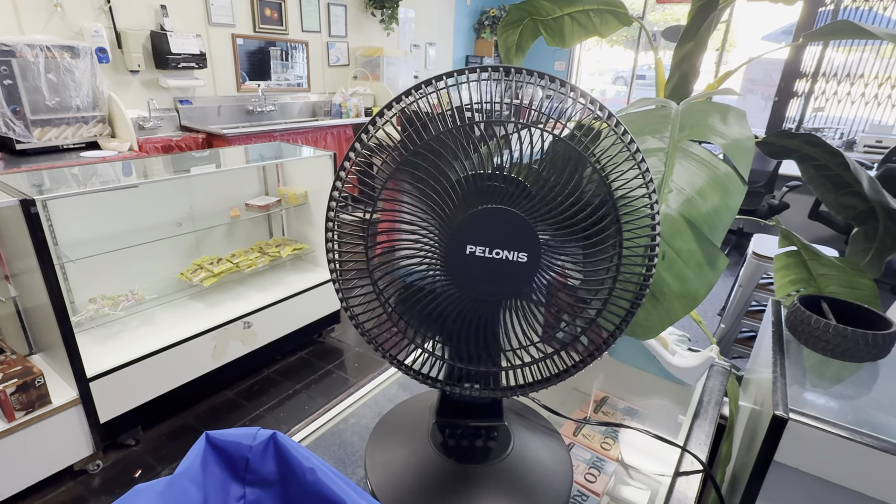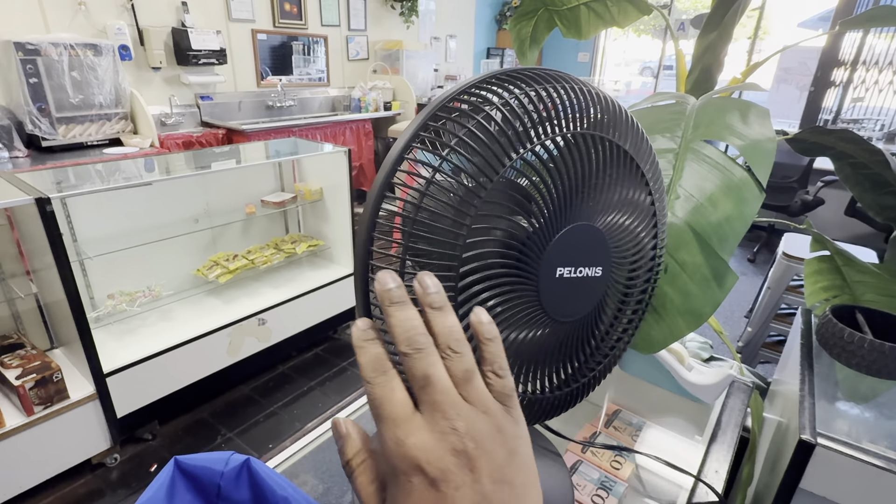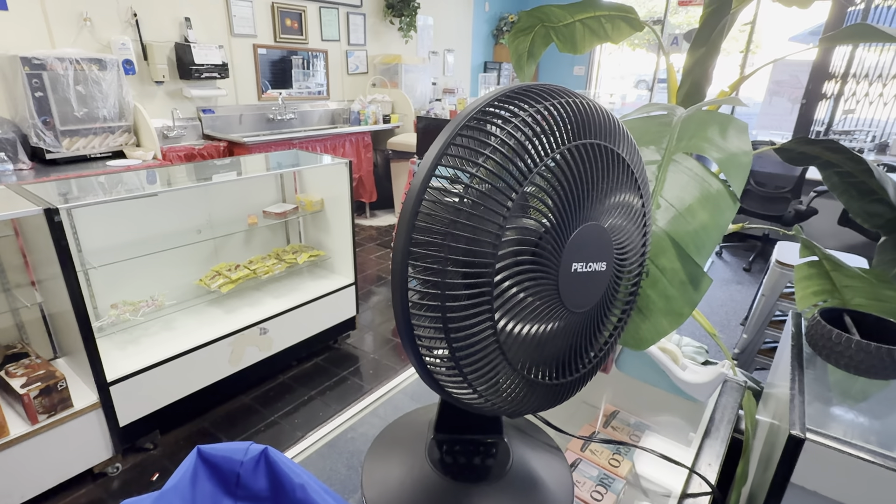It's a really good oscillator. It's a decent fan. The guard is all plastic — unfortunately, it's not metal.